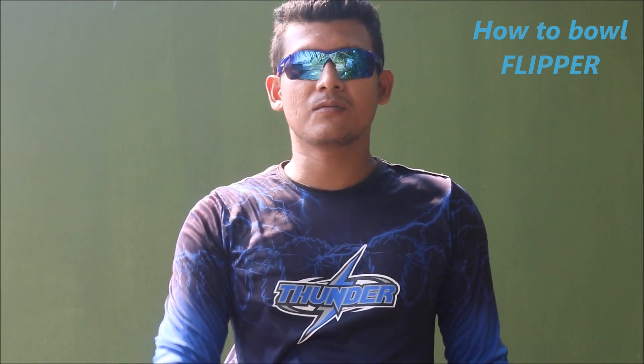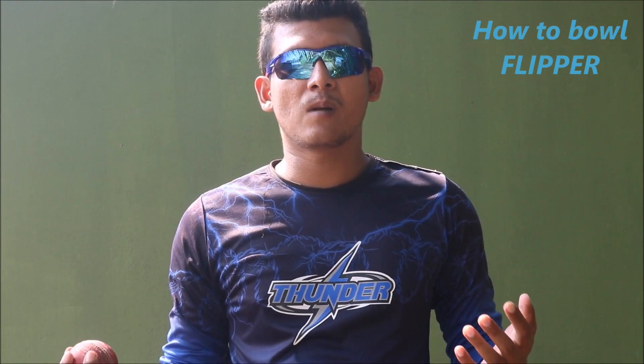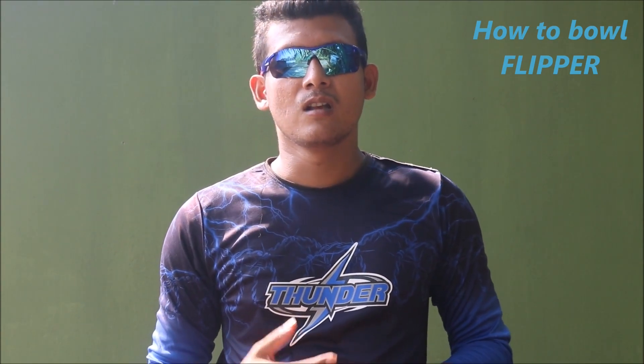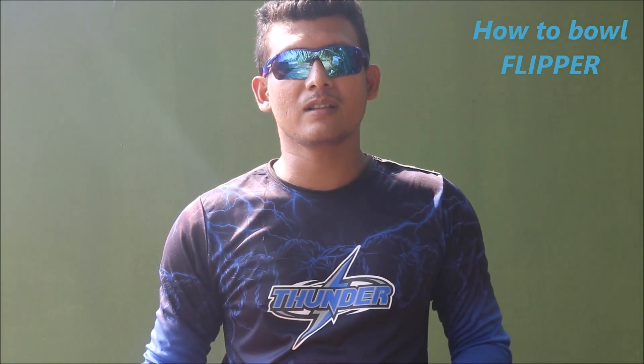You should only try to learn this once you have mastered your leg spin and googly. Then you can start focusing on this delivery and probably will be able to gain control over it through lots of practice. So this is all about the flipper delivery — thanks for watching.